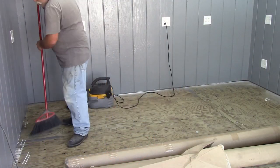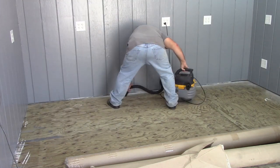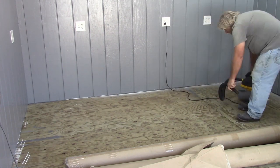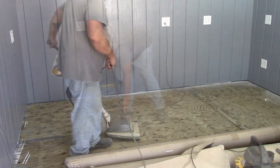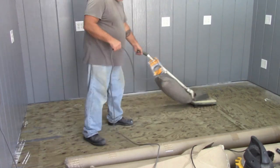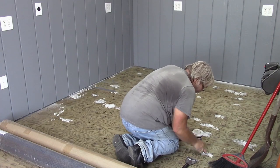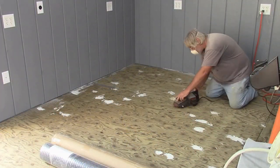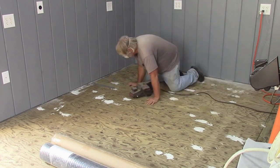The first order of business is to prep the floor, which means sweeping and vacuuming with a miniature shop vac to get around the corners and edges, and the main floor with the upright vacuum cleaner. Then I had to come back through and fill all the missing knots and any exploded grain with wood filler, and then sand down the seams with the belt sander.